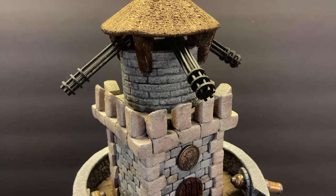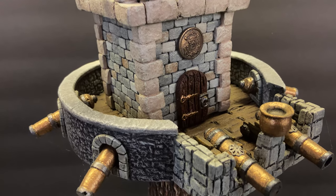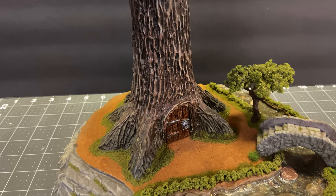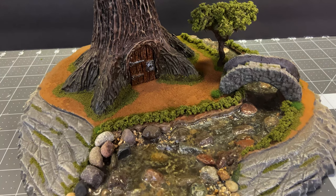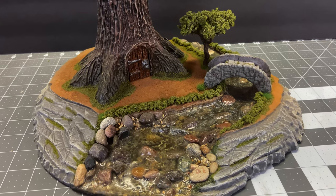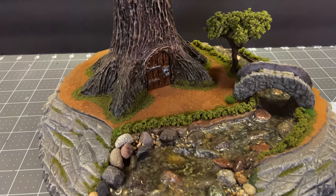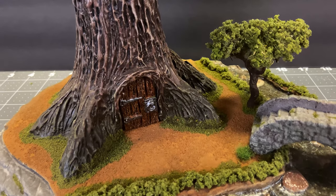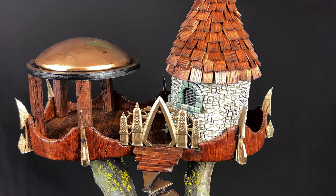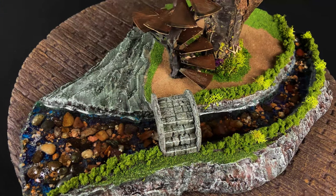Some time ago, I created this interesting, kind of intimidating project called the Enchanted Fortress. I've gotten many comments about this piece, and this is one that I started before we started our YouTube channel. Since this was such a fun project to make, I am going to recreate a less sinister version called the Elvish Tree Fortress. Thanks to Heath Falconrath, who suggested we try building some Elvish Terrain — I hope this fits the bill.